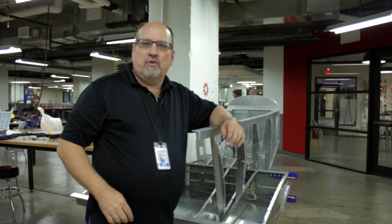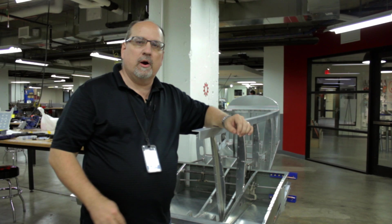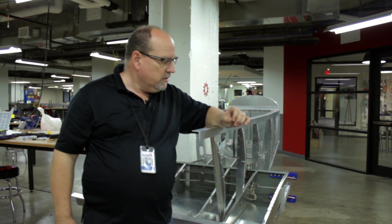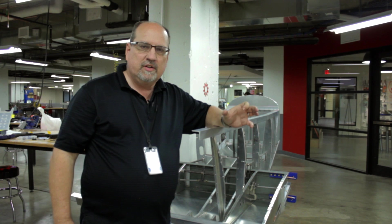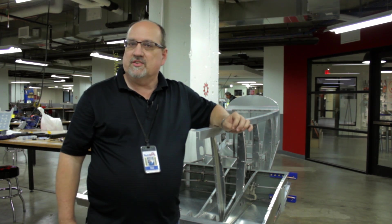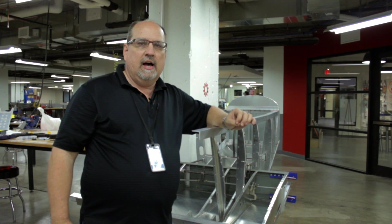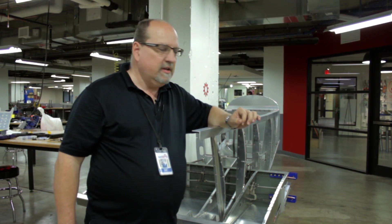Hey everybody, welcome back to episode 3 of the Thatcher Walkthrough. We have about 16 hours added into our build since episode 2. We've kind of refined the control linkages, done some work on the C1, C2, C7, and C8 ribs. We've got some issues we want to talk about, so let's go.